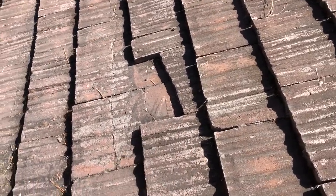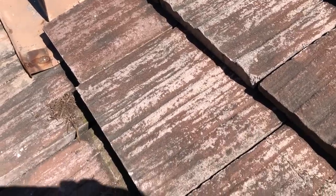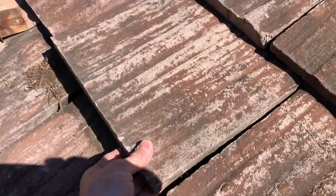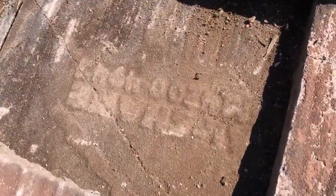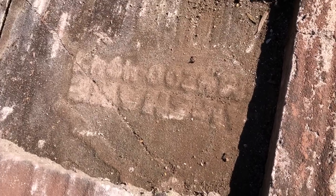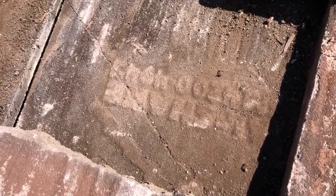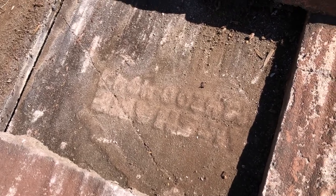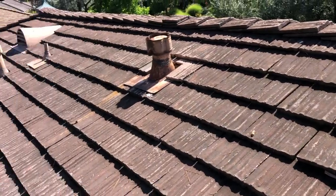They break very easily, as you can see here, and there's the piece that was missing. Here's a loose piece right here — I can pull this right here. Upside down it says 'Cal Shake.' That's how you can identify this roof material. No question, this is a confirmed Cal Shake roof.